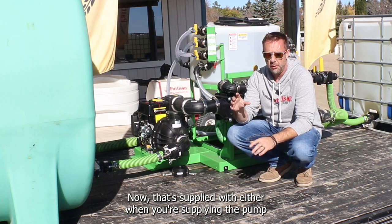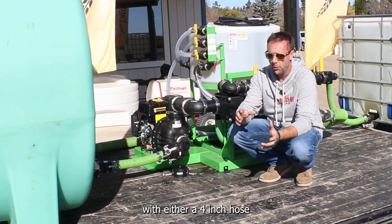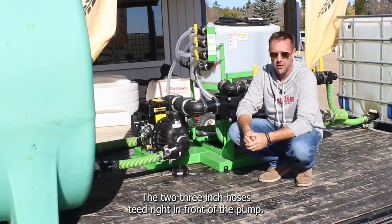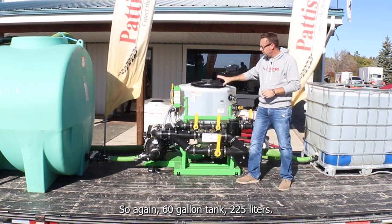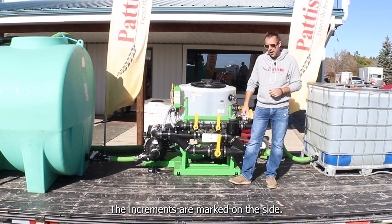That's supplied with either a 14-inch hose, or if you have tanks on the front and back of your trailer, two 3-inch hoses teed right in front of the pump. The main tank is a 60-gallon, 225-liter tank with increments marked on the side.